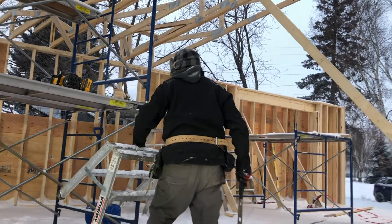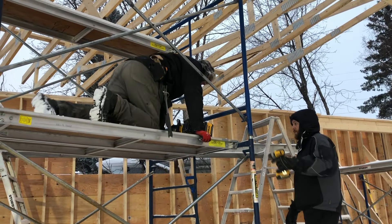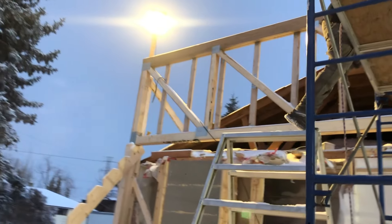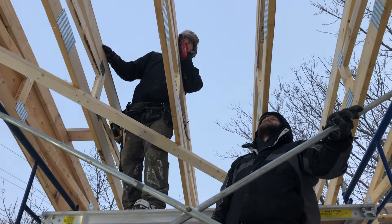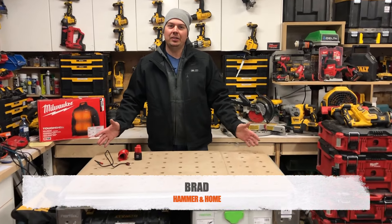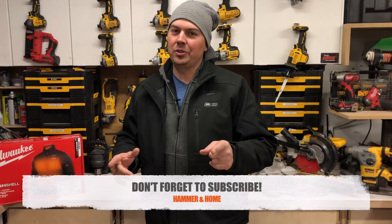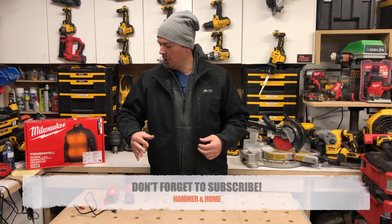Hey guys, Brad here. Today we're going to be taking a look at Milwaukee's heated M12 jacket. I'm really loving this thing, so make sure you subscribe and hit that notify bell because we've got lots of cool stuff coming up. When I'm working construction outside I'm probably framing, so I like a fairly form-fitted jacket.